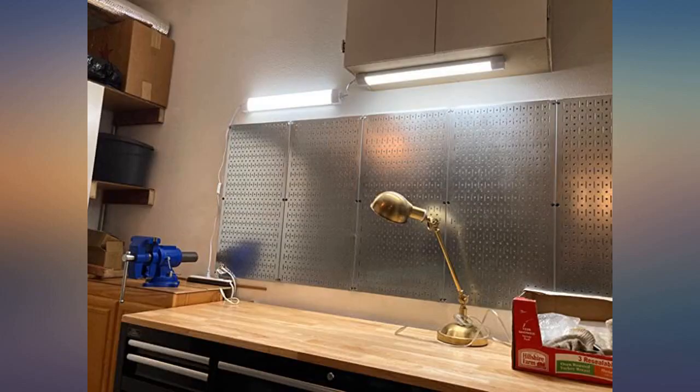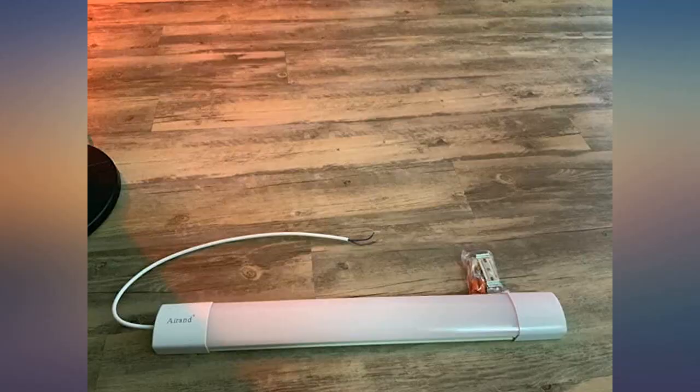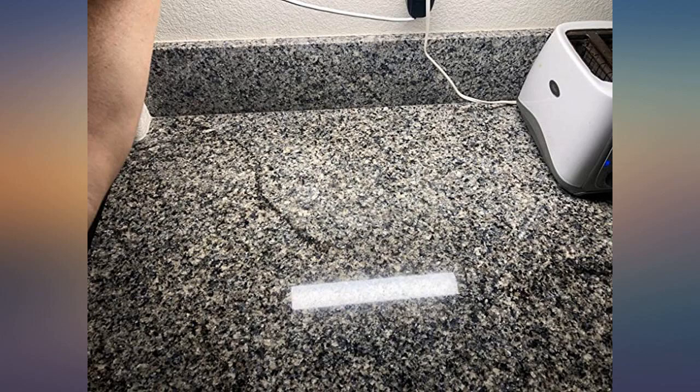Recently found this LED light on Amazon. It was easy to install — comes with screws and hooks. The light is bright and works just fine.